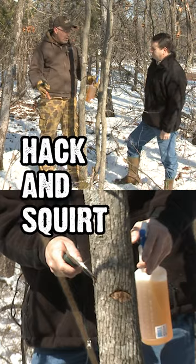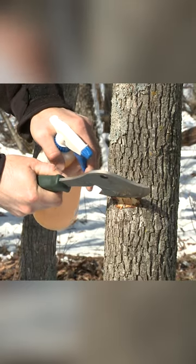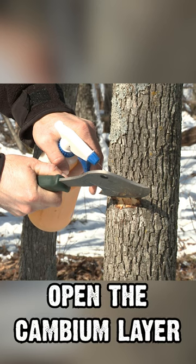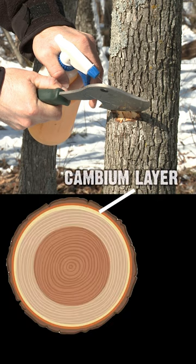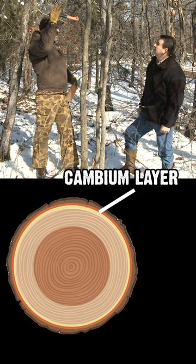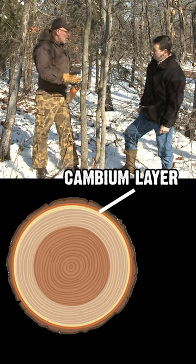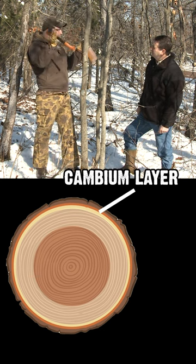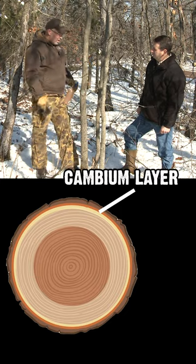An important concept of hack and squirt is that the herbicide is doing all the work — simply making a wound or opening up the tree to the cambium layer. It's like our artery layer: xylem and phloem, which flows nutrients up and down from the leaves in the summer down to the root system, or from the roots back up so the tree can make leaves to start collecting more energy.